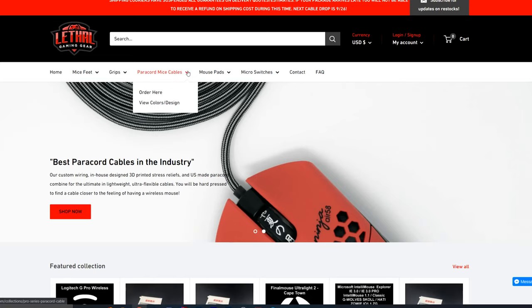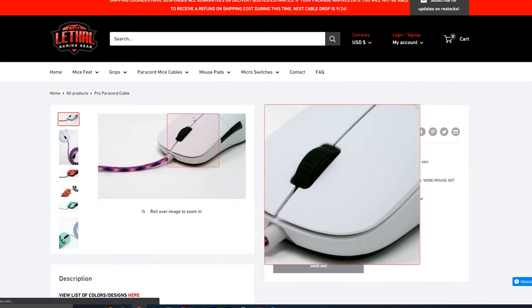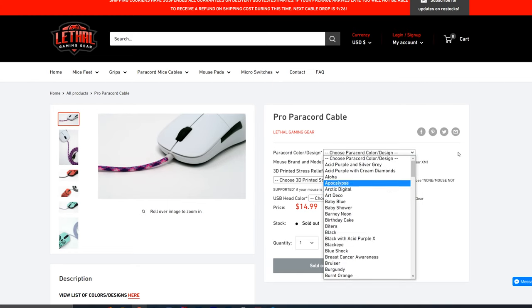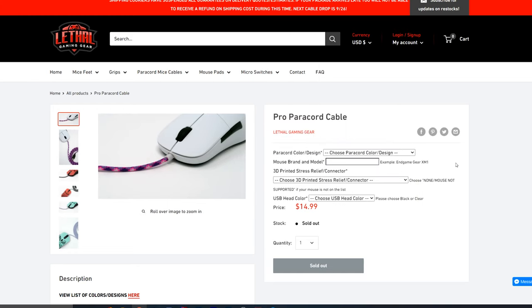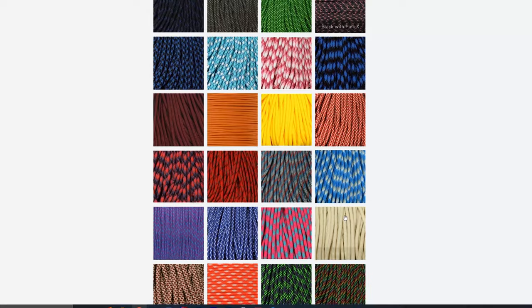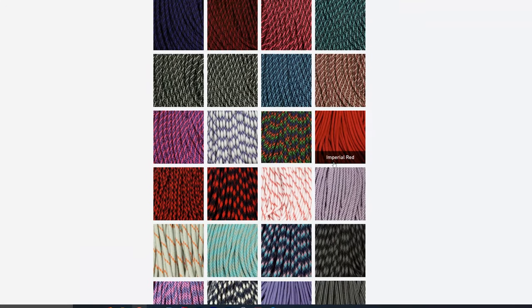I have to give a big shout out to Lethal Gaming Gear for sending me out the products I'm gonna be using in today's video. I'll have a link in the description below if you guys want to check out their website. I've been super impressed with the quality of the paracord cables they make, and the great thing about it is they actually give you a 3D printed stress relief making for a nice flawless look as well as an easy installation.